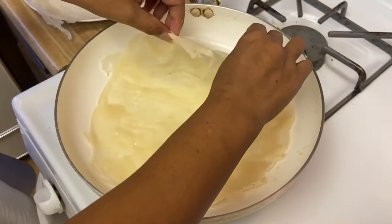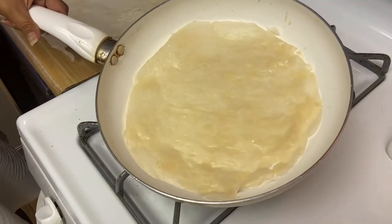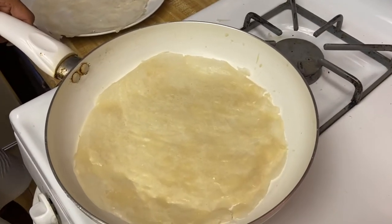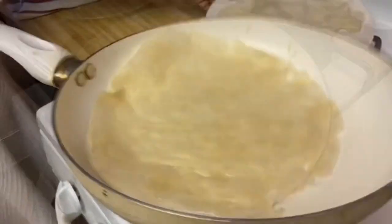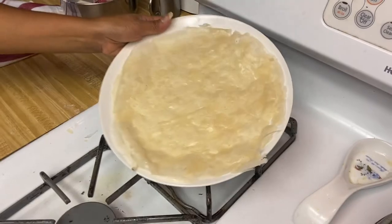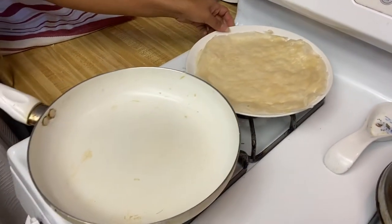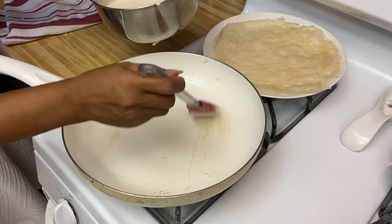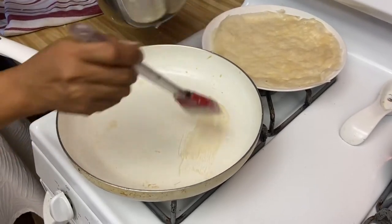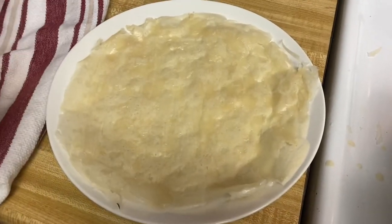Once you start seeing bubbles forming, it is almost done. Take it out just like that — that's beautiful! Transfer it to the plate — beautiful! Then go ahead and brush your pan again.